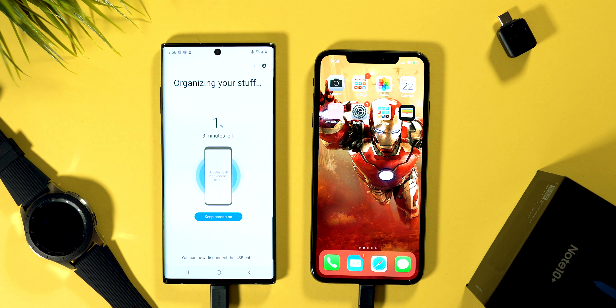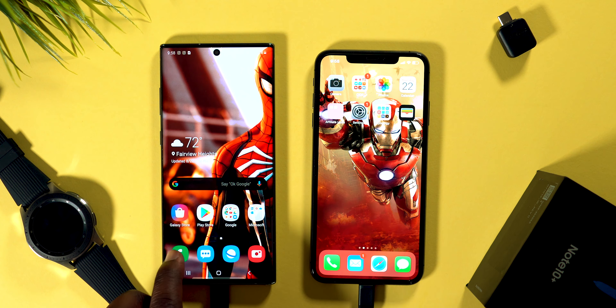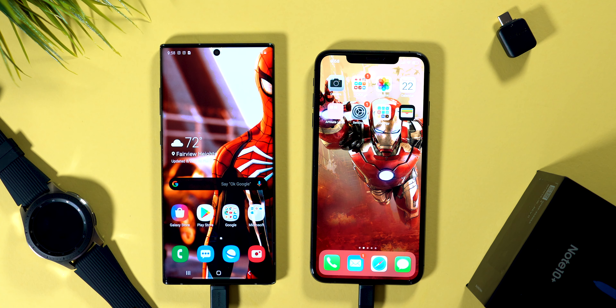One of the top questions from my S10 video was what data you can bring over. You can bring over your calls and contacts, messages, applications that are available on both iOS and Android — though not all apps are on the Android market. You can also bring over your Wi-Fi settings, home screen, images, video, audio recordings, and documents you might have saved.